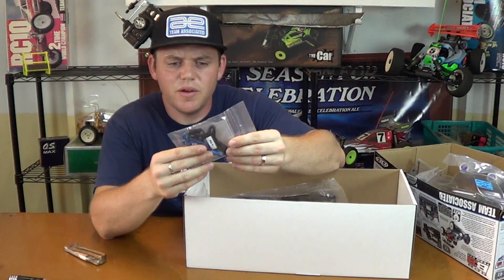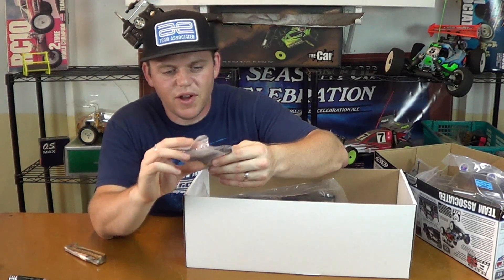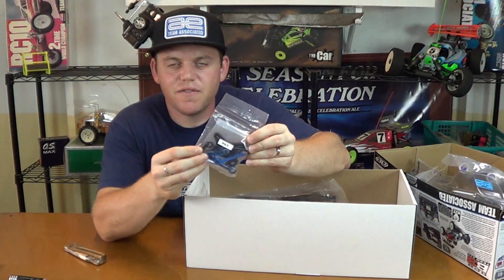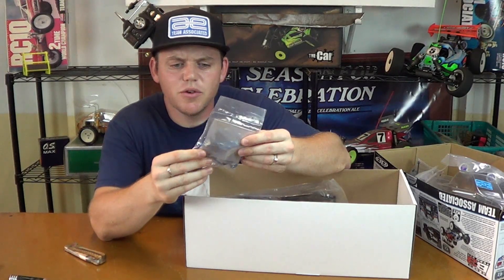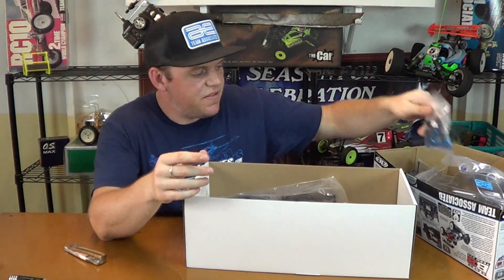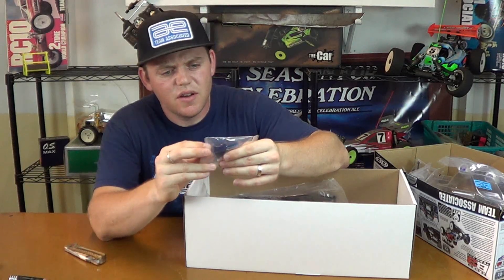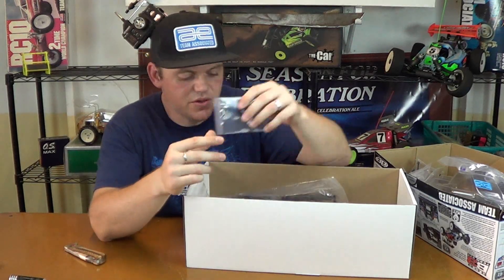Bag G. Another shock tower — this is probably for the front. It's got a shorter front drive shaft for the center. There are some pinion gears for the diff, for the gearbox. Fluids — filter oil number 7710 for your air filter.